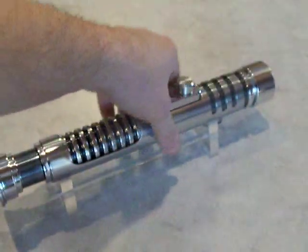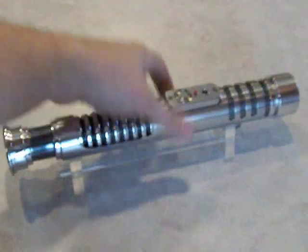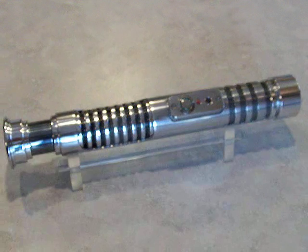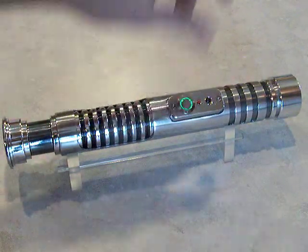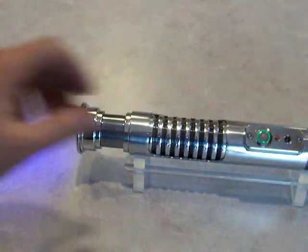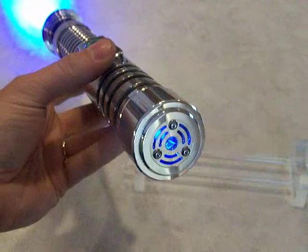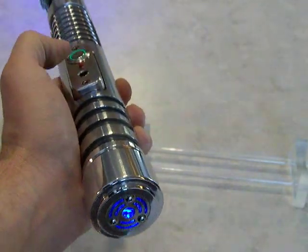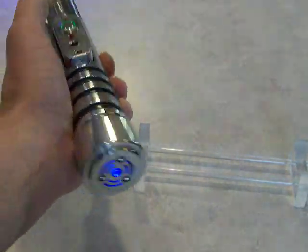Right now I have the Mad Cow Hero sound font installed. As you can see, the switch LED is set up to blink. There's your idle standby. The Soul P4 Blue blade. Blaster deflection and blade lock up.